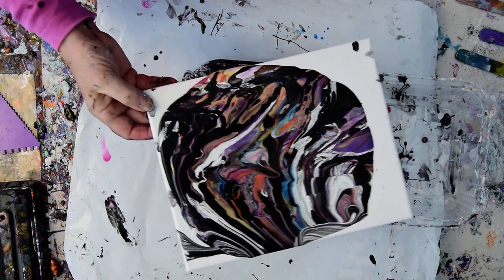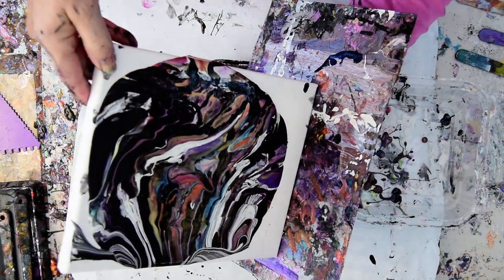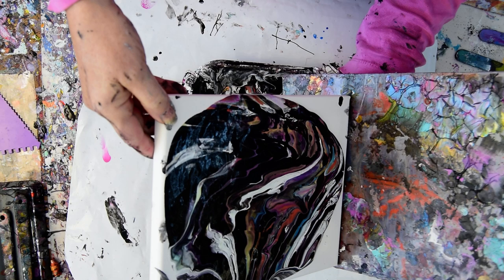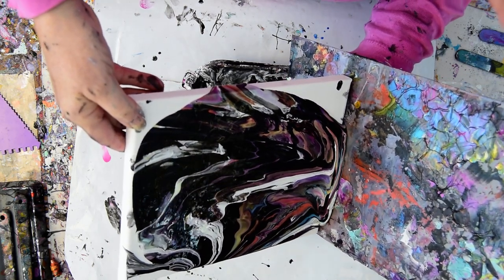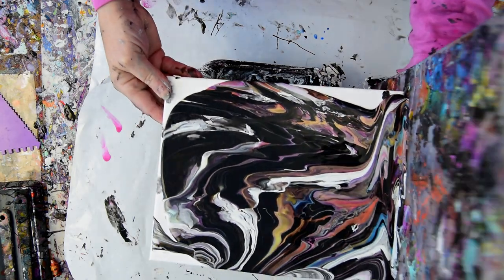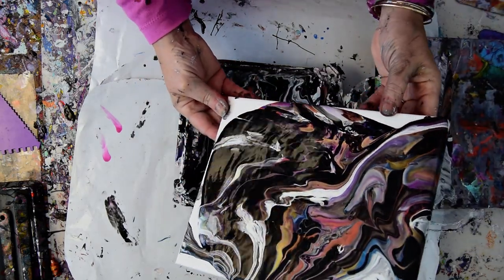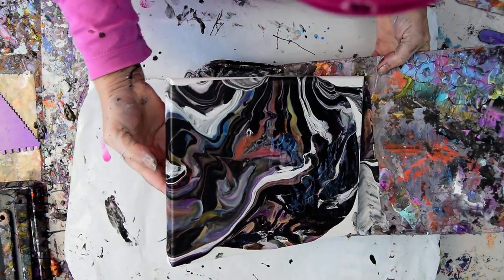I want my edge catcher. So I've never used an edge catcher with this before. And it's probably improper, to say the least. But I'm used to using them, so I might as well try it once, right? Because that paint should flow right down over the side.